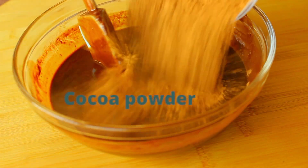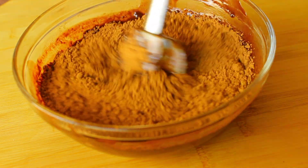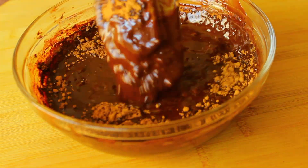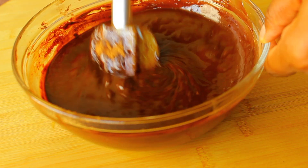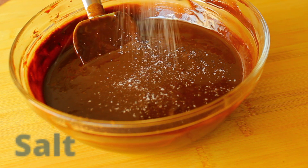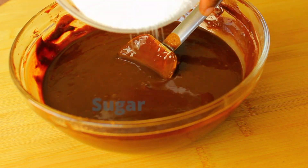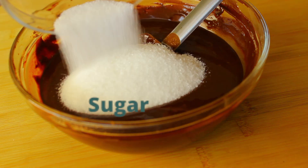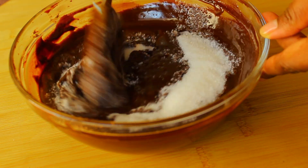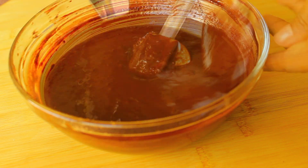Add in some cocoa powder and give it a good mix — make sure that there are no lumps. Add in some salt just to balance out the sweetness of the chocolate and the sugar, then add in some sugar. This is a really decadent dessert, so yes, we do need chocolate and sugar.